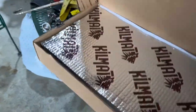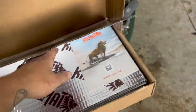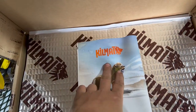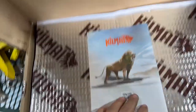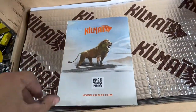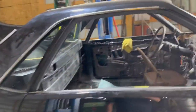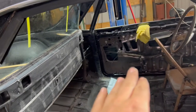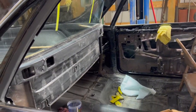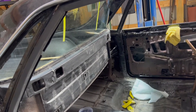So we went ahead and ordered some soundproofing mat. We got a really good deal on this stuff — it's called Kill Mat. We got this whole box here for 60 bucks. We're going to go ahead and pretty much do the whole inside: inside the doors, the roof, and all that. Let's clean it up a little bit in there and start laying some mat.